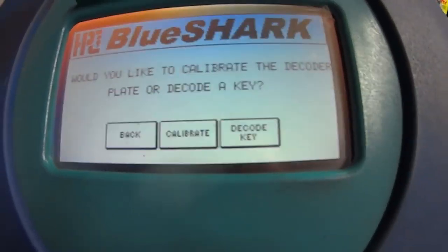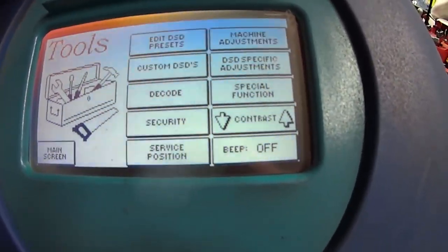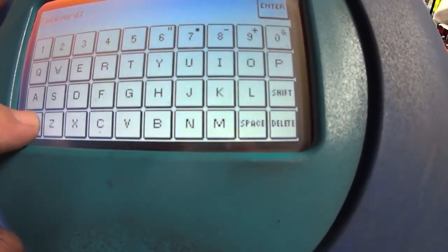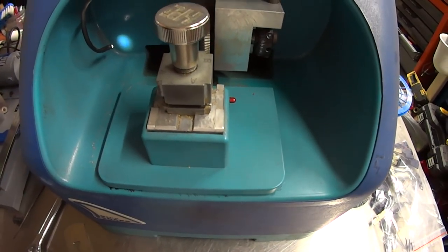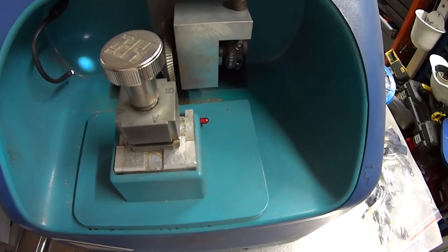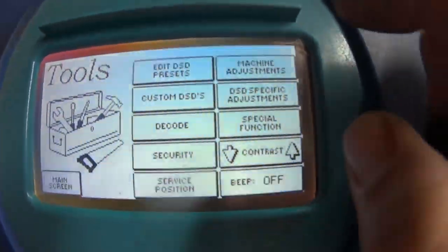The decode function is basically a calibrated key decode — you'll need to tell it what type of key it is. Security: there's a password to lock the machine down. Service position: when you push this, the carriage moves into service position, giving you more room to access it. This guide here doesn't stop me from cutting at all — it's just a piece of plastic that helps keep the brass in.